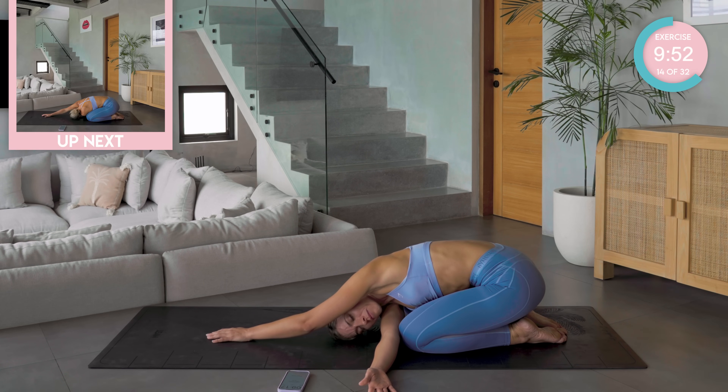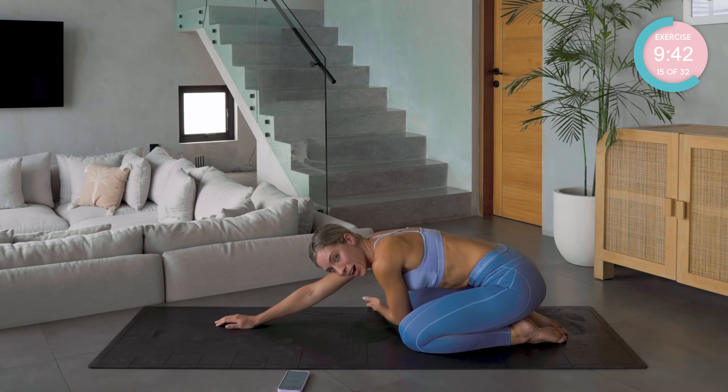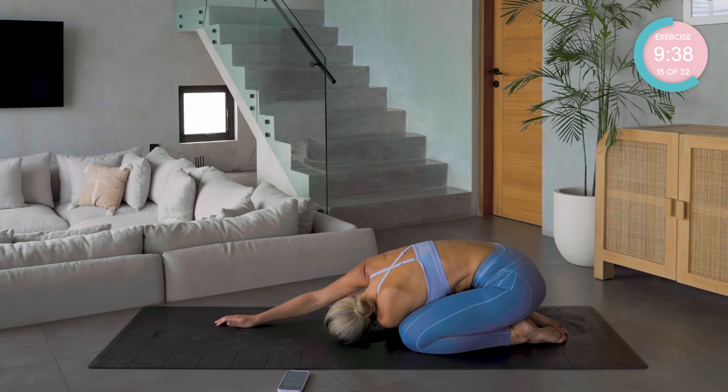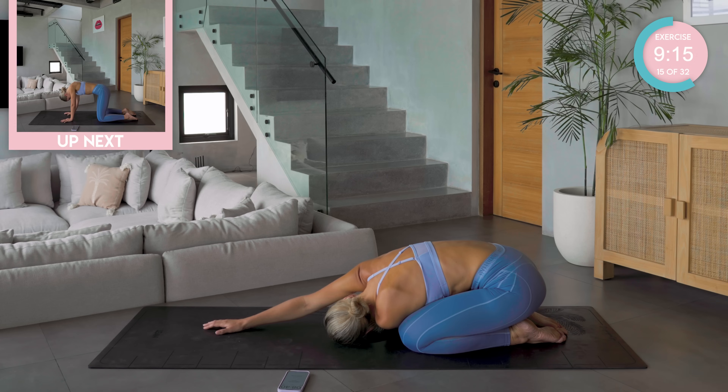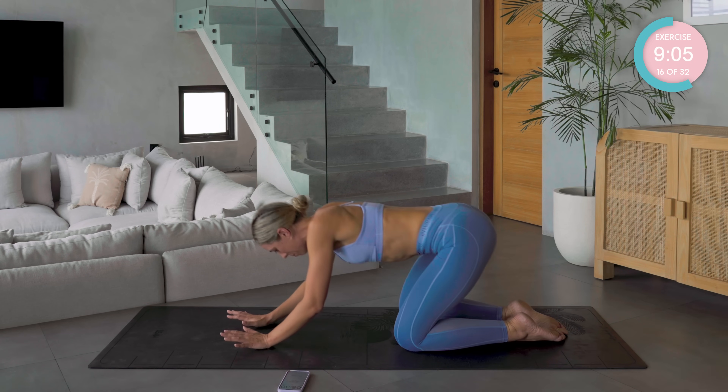Last breath cycle here. And onto the other side — reaching the right hand forward, feed that left arm underneath, and aim to get your left ear as close to the mat as possible. Good work. Walk those right fingertips further forward, left arm over to the right side. And breathe. Back into neutral. Amazing work.